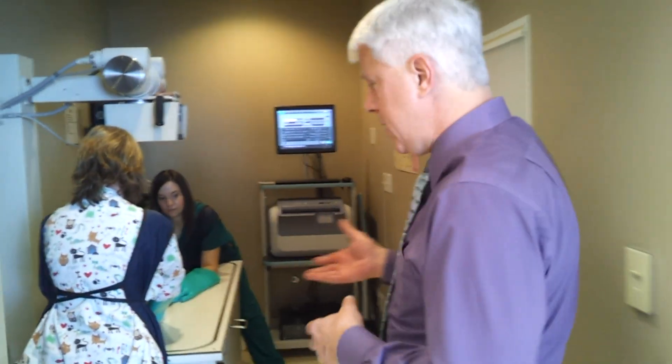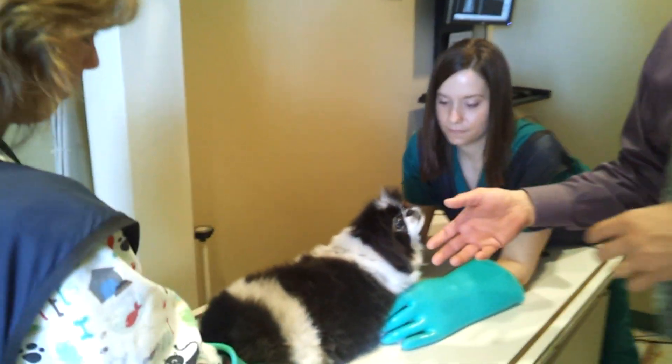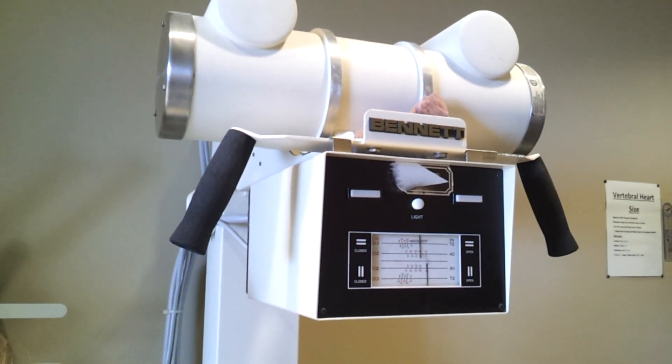We come in and this is our x-ray suite, and this is Tyco and he's going to get an x-ray taken. When we take the x-ray, it's the same thing but we have a different way to process that.